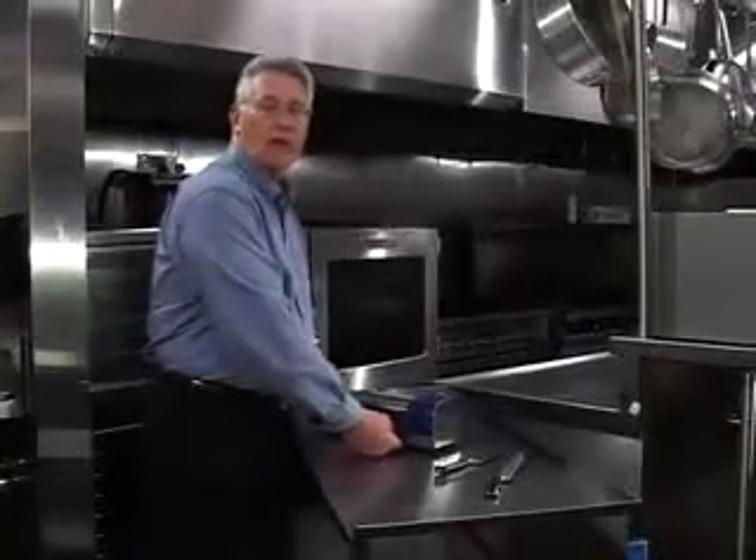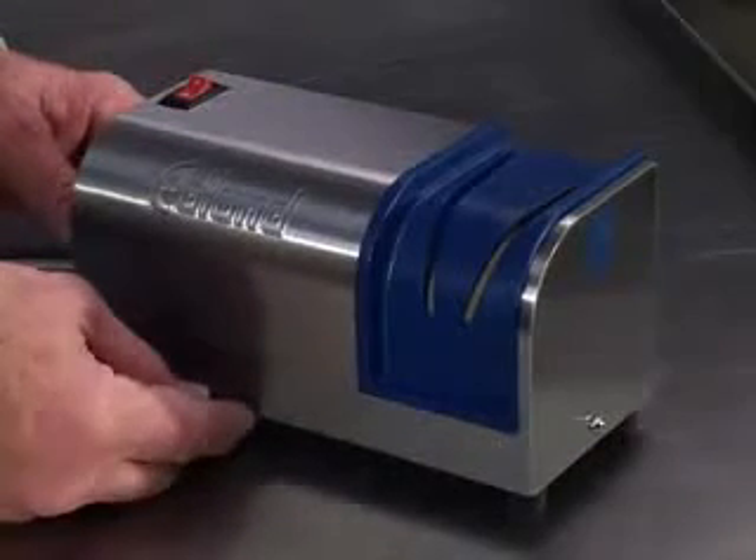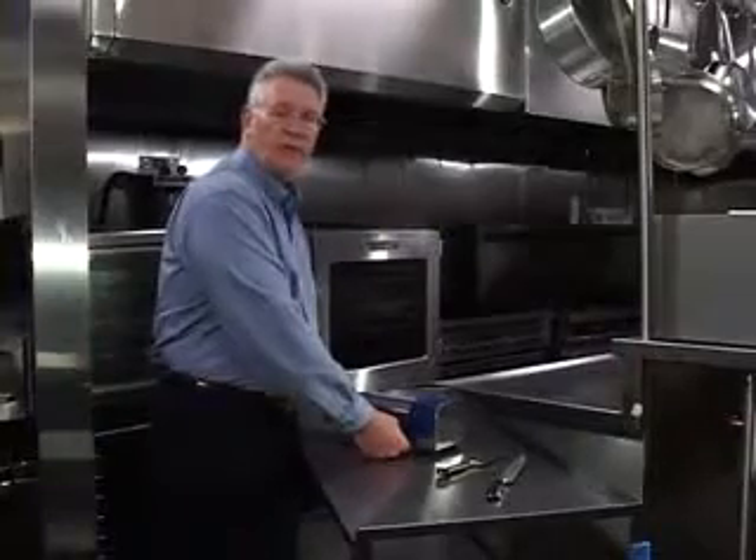This is Edlin's new model 401 electric knife sharpener, designed with the help of engineers from the oldest knife manufacturer in the United States. It features a total stainless steel construction and heavy-duty durability.